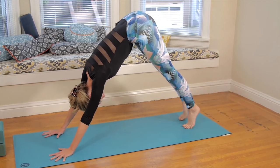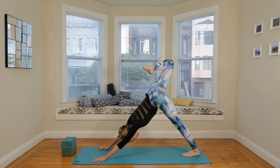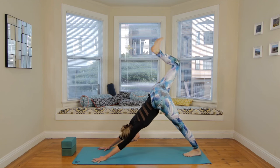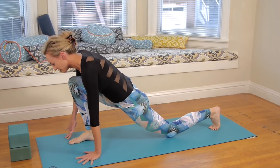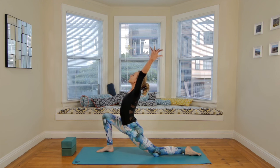Inhale, reach the right leg up and back. Bend the knee, stack the hips. Exhale, knee to nose. Inhale, up and back. Exhale, step the right foot between the hands. Low lunge — left knee to the ground. Circle the arms down, around, and up. Breathe in. Breathe out.